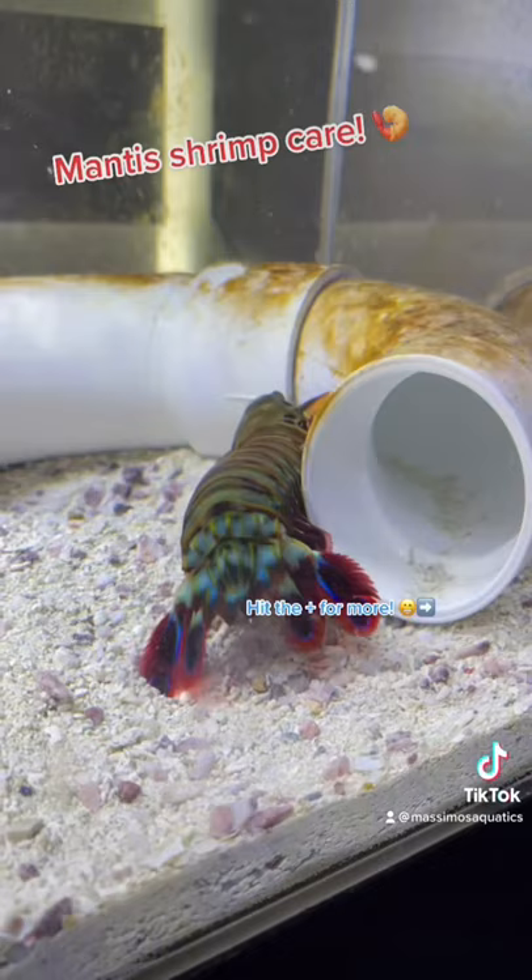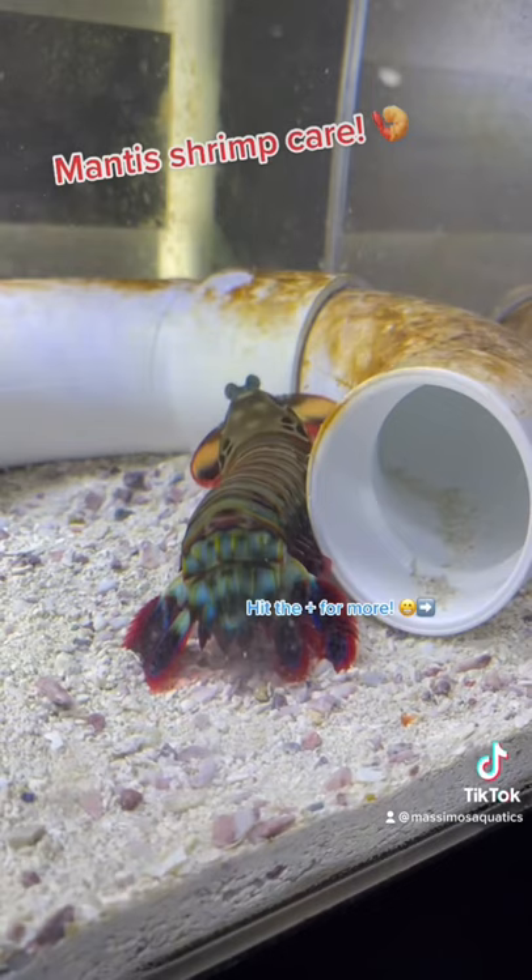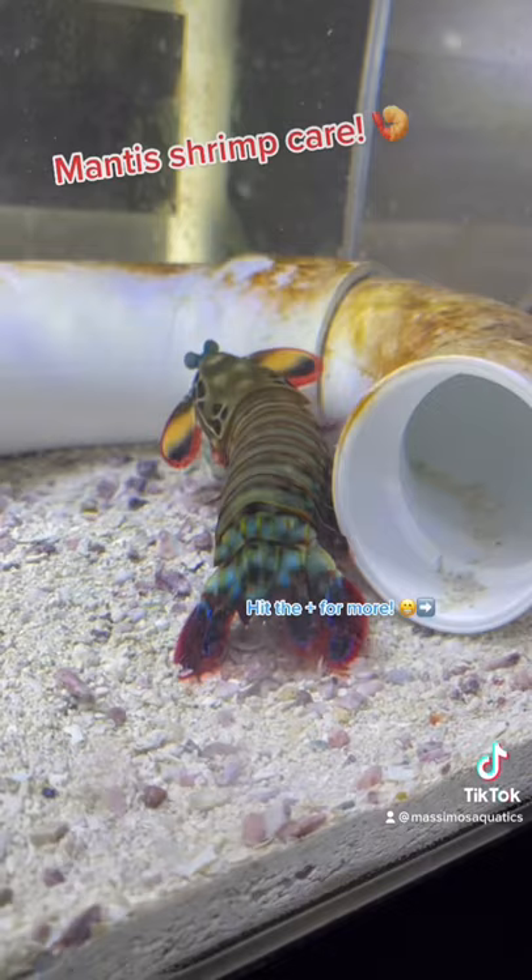I've seen people keep them in a glass tank successfully, but acrylic is recommended so there's no risk of him breaking it. Give him multiple dark places to hide, a generous sand bed because they like to dig a lot, and tons of rocks to play with. Switch up his tank every few months so he doesn't get bored. I've seen other people give them tank mates, but anything you put with a mantis shrimp is at risk of harm or death.